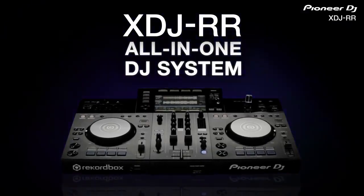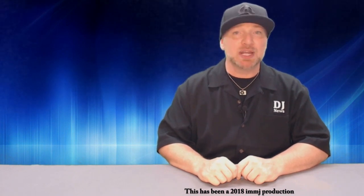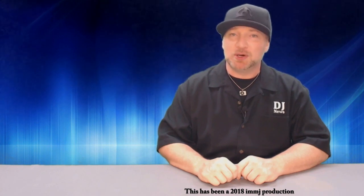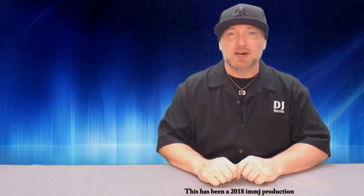For more info on the XDJ-RR, visit pioneerdj.com. Thank you guys for tuning in to the Rewind Report. If you haven't already, please click subscribe on this Jockey News channel so you can stay up to date on all the videos as soon as they drop. And if you want to see more Rewind Reports, click on the playlist link. Until next time, this is DJ Michael Joseph saying take care and God bless.